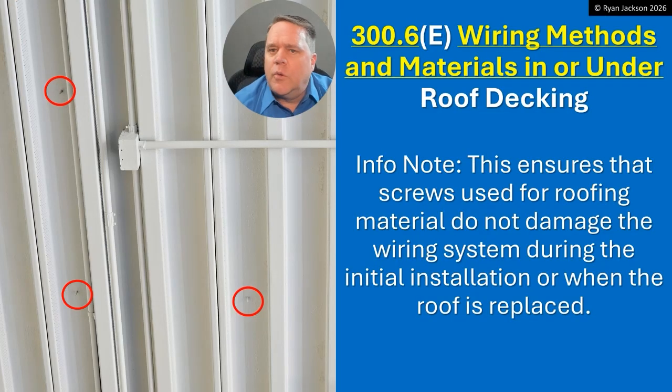There's also an informational note that's been there from day one — I think it's a good one. It reminds people that this rule exists because of screws used for roofing material; we don't want them damaging the wiring system either during initial installation or when the roof gets replaced. That was a common discussion when this first came in — installers would ask, if the roof is already there, why can't I run raceways up inside the roof decking like we have for decades? The informational note makes the answer clear: eventually that roof will get replaced, and new screws could go right into your conduit.